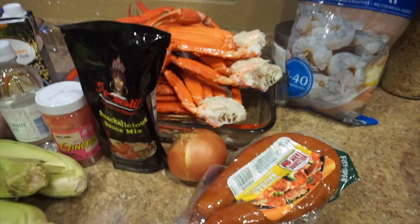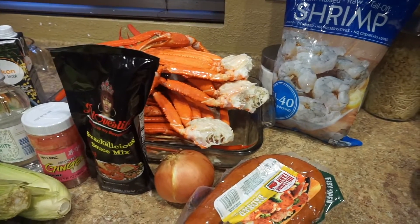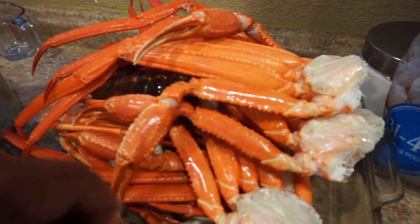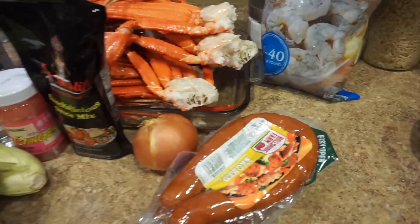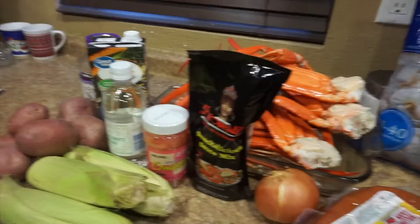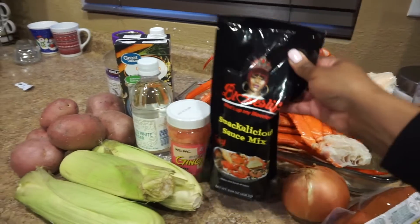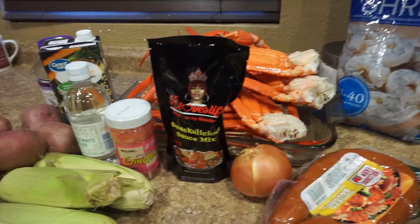Hey guys, welcome back to my channel! Today we are about to make a crab bowl, so let's hop right into it. Here are all the ingredients I'll be using: shrimp, crab, and I also have a couple of lobsters in there. I'll be using sausage, onion, ginger, and be love sauce. I really can't wait to try this — I'm super excited.